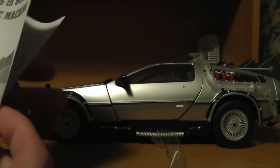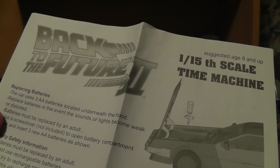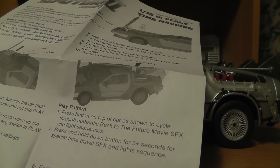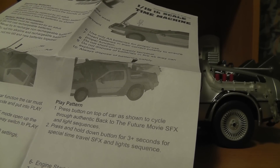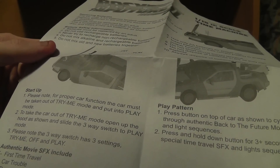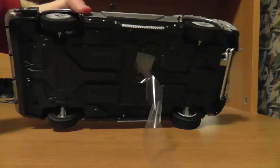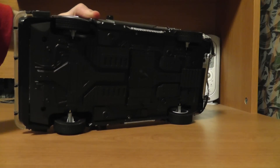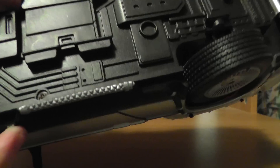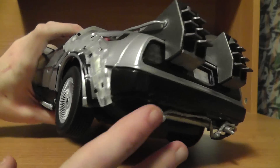This is probably the instruction manual. Pretty basic — replacing batteries; it takes three double A's, so pretty standard. Press the button on top of the car to cycle through authentic Back to the Future movie sound effects and light sequences. Press and hold down the button for three-plus seconds for special time travel sound effects and light sequences. The car must be taken out of Try Me mode. The three-way switch has three settings: Try Me, Off, and Play. That sounds simple enough. There's some tape here on the body — that must be where the batteries go.